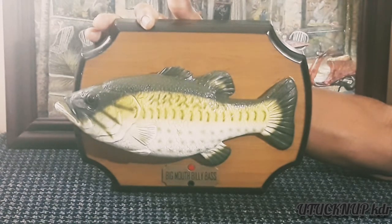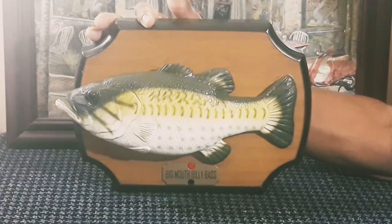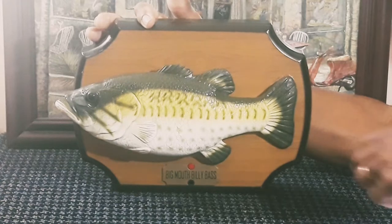The fish is made of latex rubber with a plastic mechanical skeleton inside of it. At first glance it appears to be a mounted game fish, but I have a surprise for you.